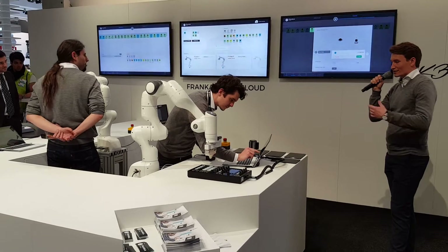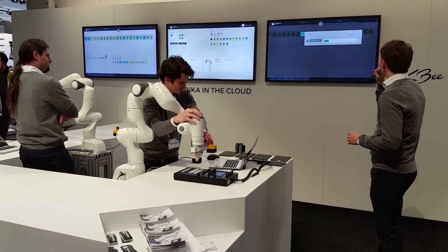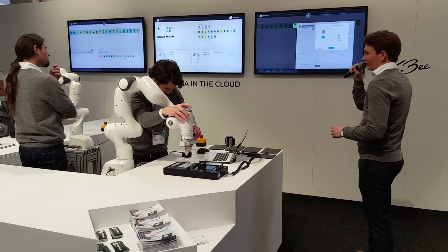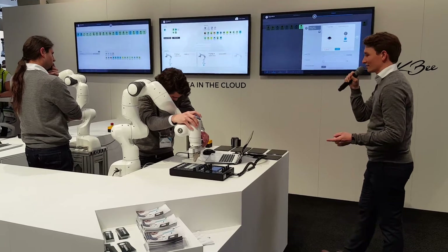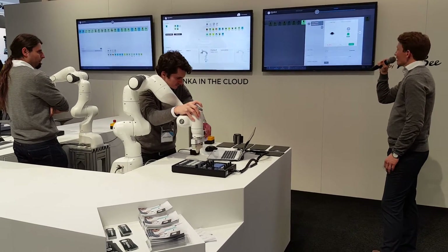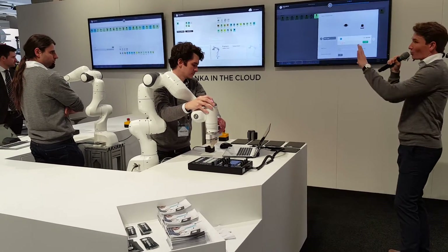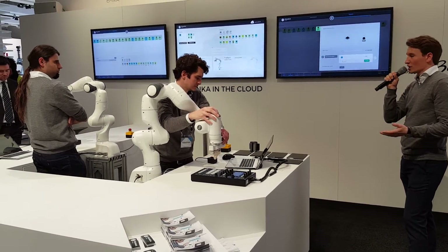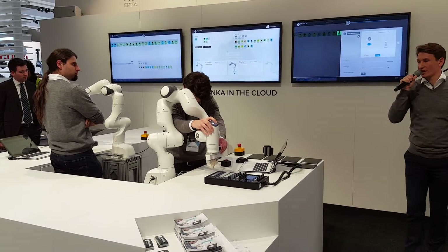We're still in the programming phase of teaching Franka the basic steps — we're just about done. Use the pilot to jump from one process to the next. And if you want to change something and go back in history to reteach, it's super easy. You just click a button and change the parameters again.